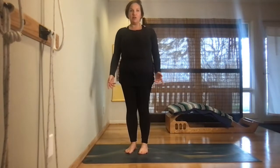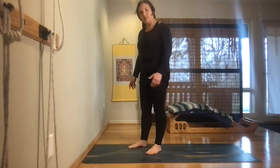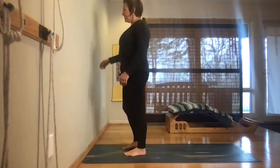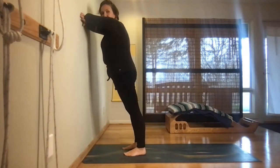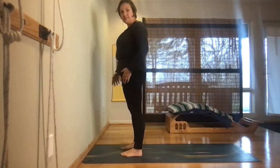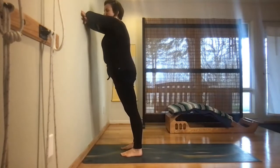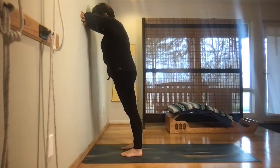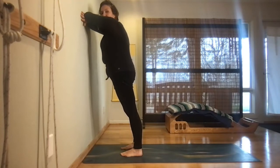We're going to start with a wall child's pose, which is a great way to do child's pose standing up. Face the wall and lean into it just slightly — your body's at an angle. Keep your feet hip distance apart, cross your arms, use them as forehead support, and rest your forehead against your forearms. Very gentle tuck of the tailbone — it should feel like you're in a gentle plank position.